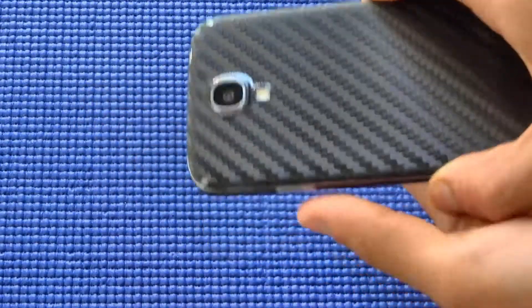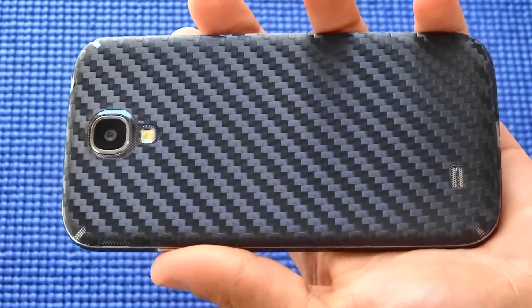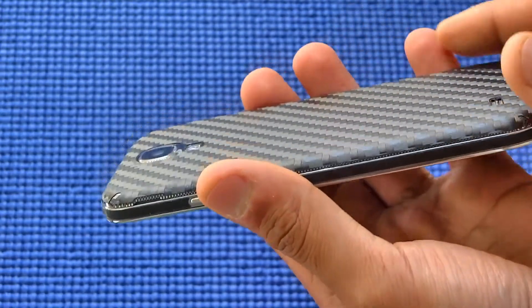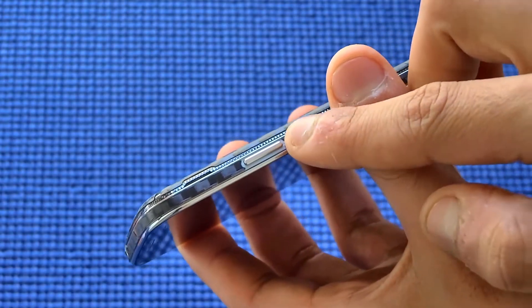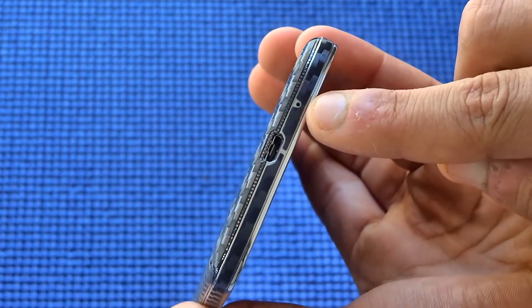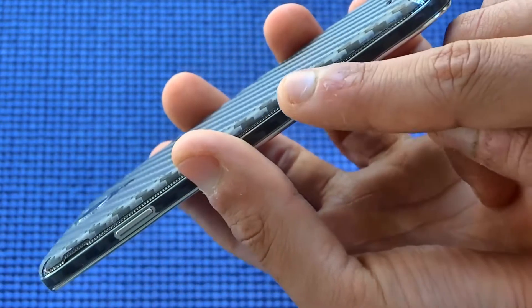It looks really great — the texture on the back is really nice as well. It's not true carbon fiber, but it's really nice to feel, especially if you don't like the plasticky build. It covers your entire phone with great precision cutouts, and everything is very precisely cut, going almost all the way to the edge, just leaving a tiny bit so the edges don't overlap.